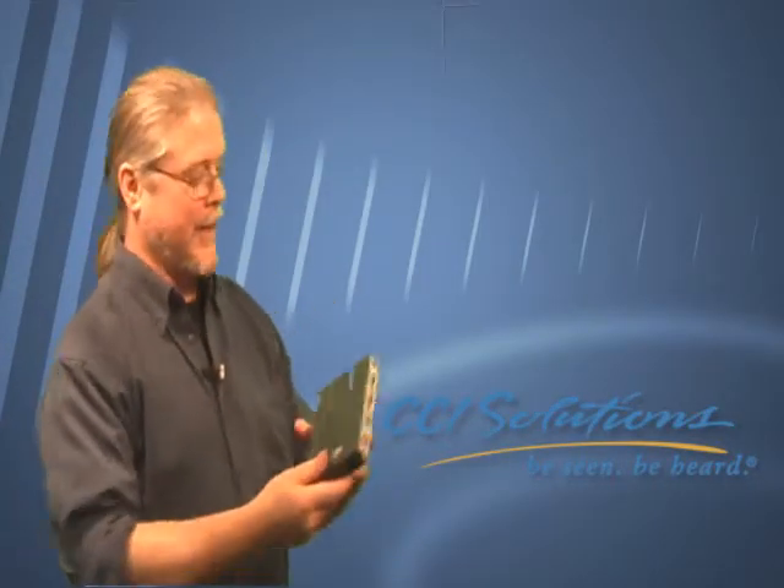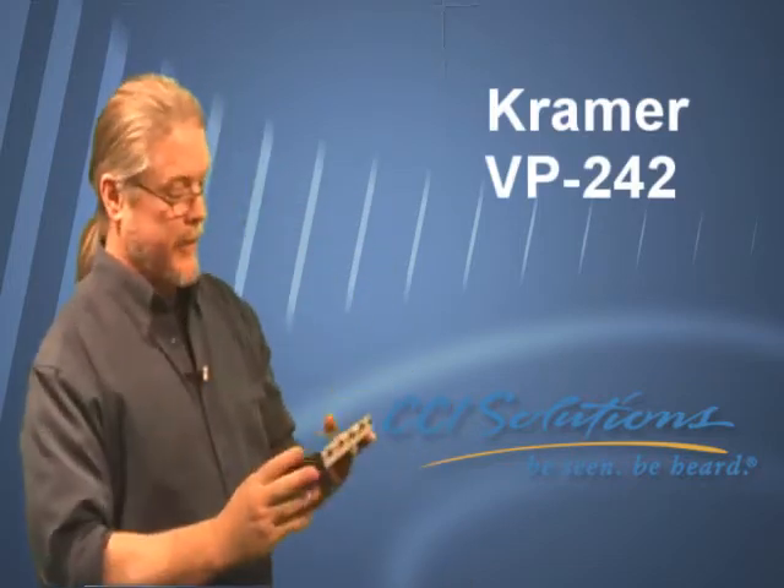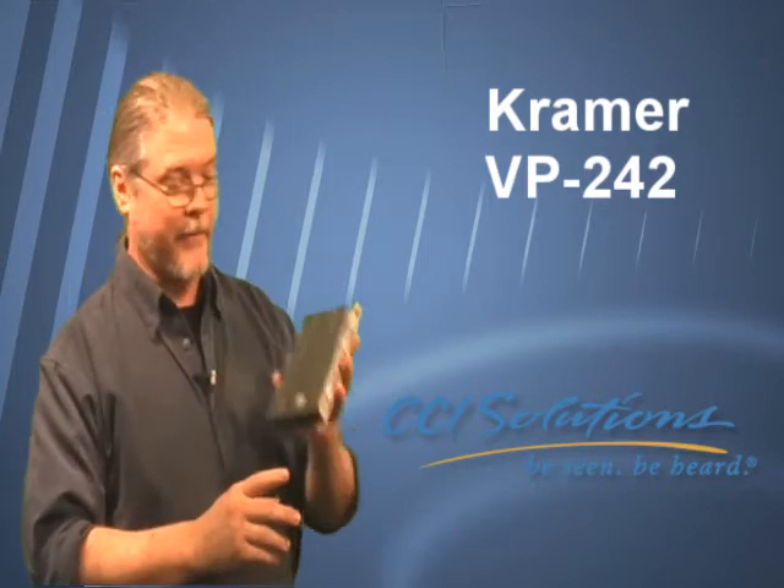Hi, I'm David McLean and I'm one of the technical sales geeks here at CCI Solutions. And this is the Kramer VP242. Anytime you put in a projector you need to run a distribution amplifier. And this one's my favorite.